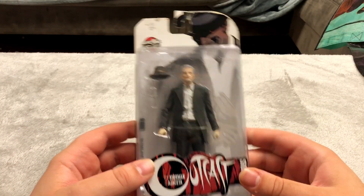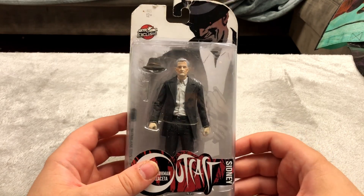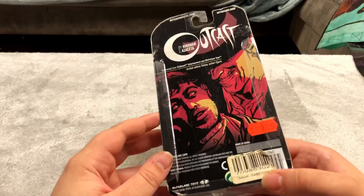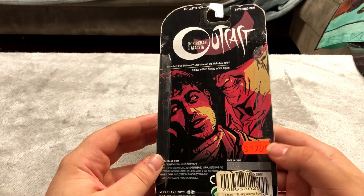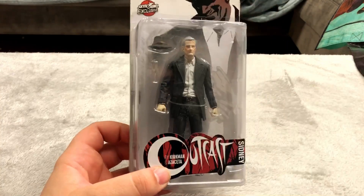This was on sale. I don't really know what it's from but I thought it was a cool looking figure so I decided to pick it up. This is from something called Outkast — not sure what that show is, but it was originally $30 and I picked it up for less than $10. So that was a pretty good deal.